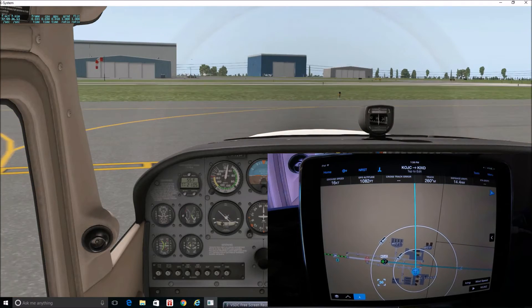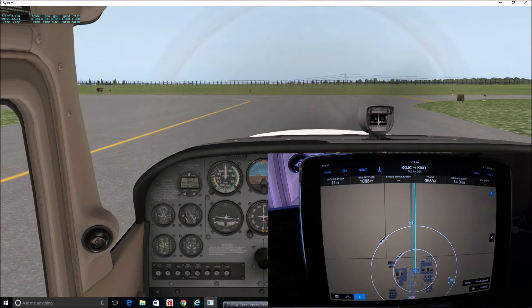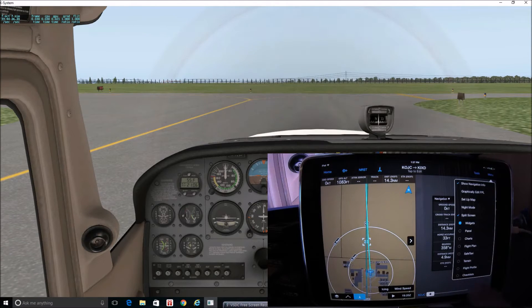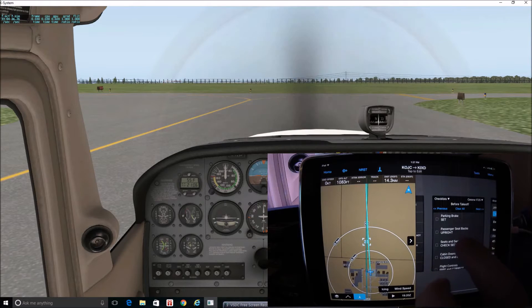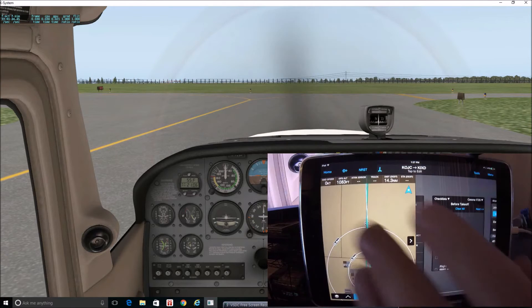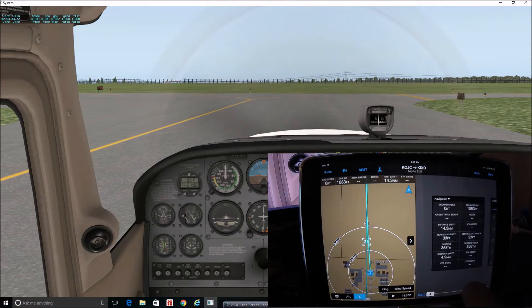We're not going to take time to do a full run-up, but if we were going to pull into a run-up area, one of the nice things is you can pull up split screen. There are lots of different options, but I like the widgets. The widgets allow you to swipe a finger back and forth through things like airport information and navigation. You can add different widgets, and it also has your checklist right there. So we still have our taxi diagram, we know where we are, but we also have our checklist to do the run-up — throttle to 1800, go through everything. We'll assume all that's done.